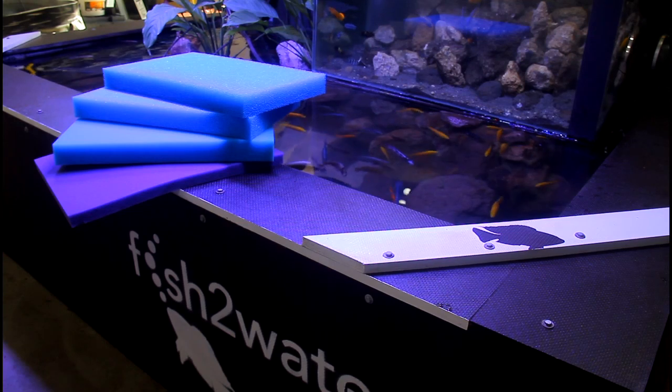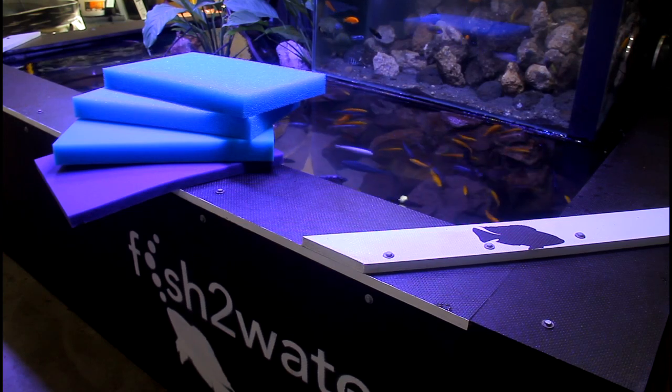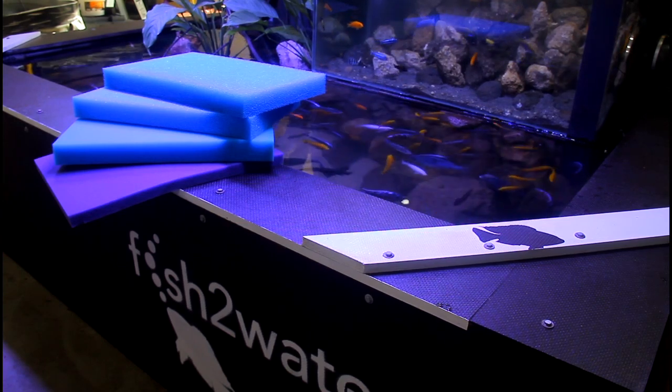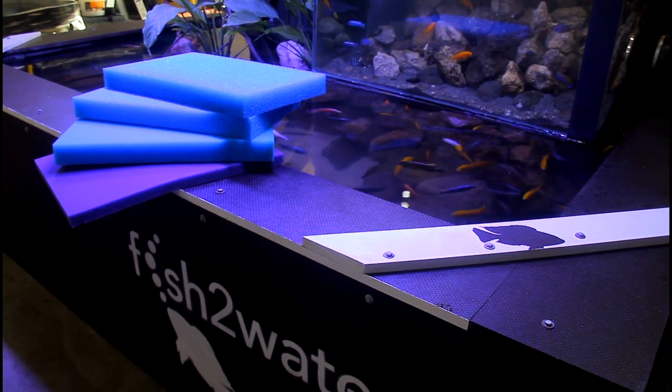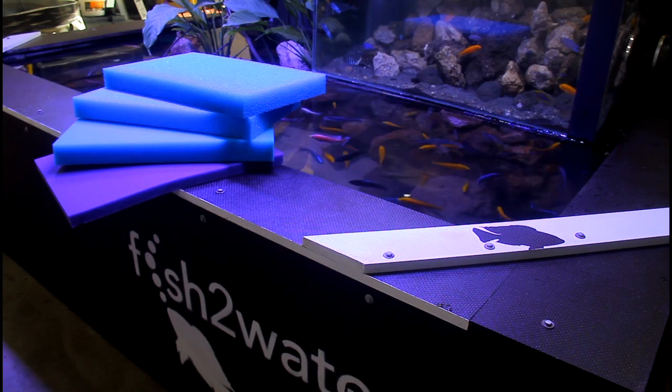We only use these sheets of foam in our aquarium. This is what keeps our water so good. This is what allows our fish to live in such environmentally stable and pure environments, which is why they're so good. The proof of the pudding is in the quality.